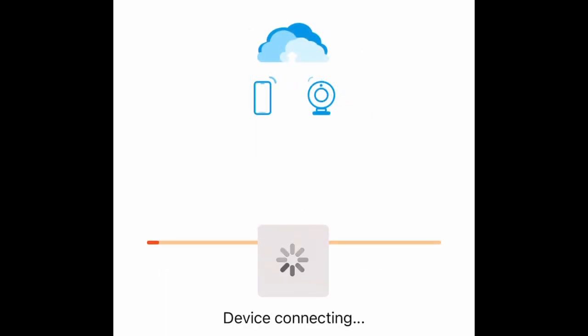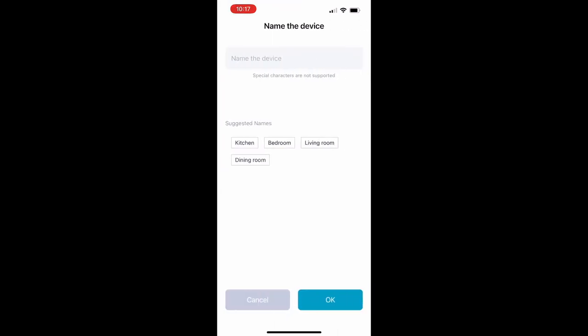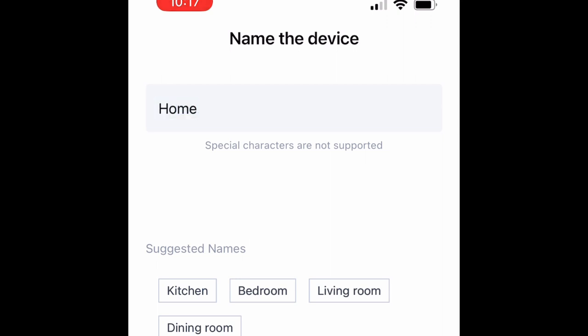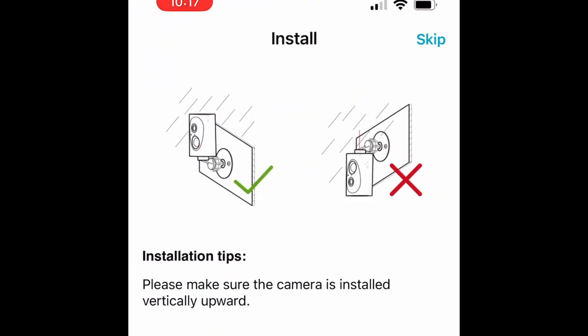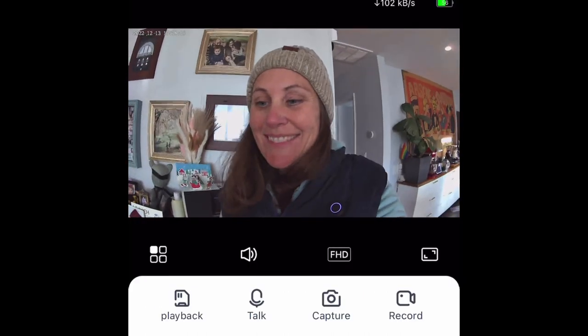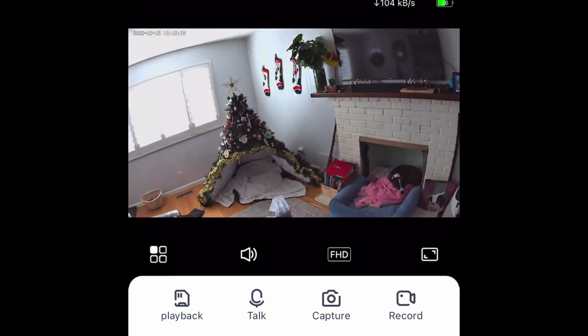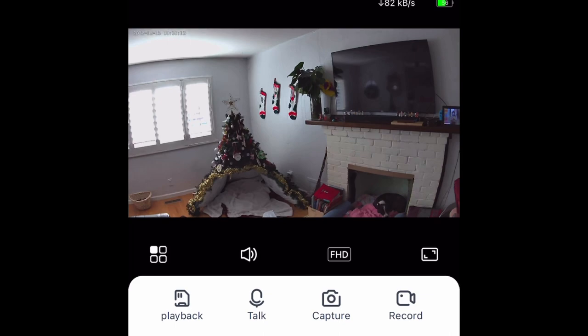It was really easy to set up and I didn't need to spend too much time on it. Once you have it set up, you can go ahead and change the name of the camera. This is particularly helpful if you have multiple cameras, because you can view all of them from the same app. Just follow the setup instructions and it starts working right away — it immediately started working for me.